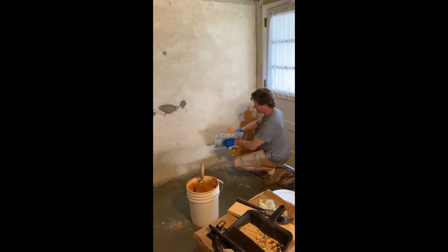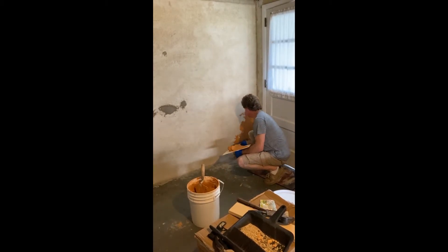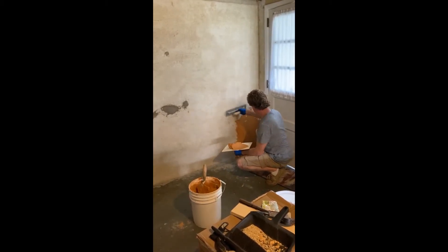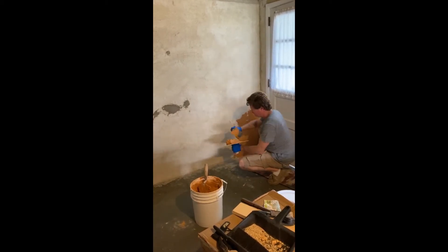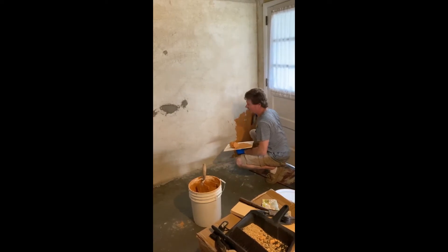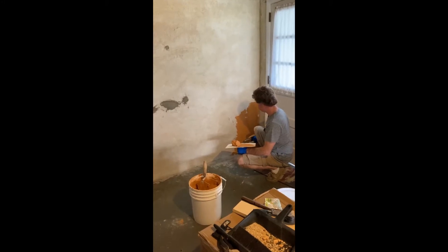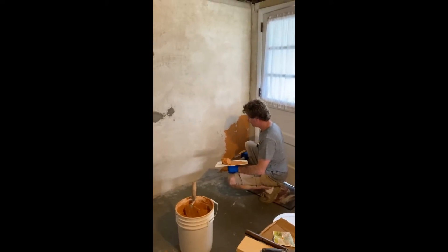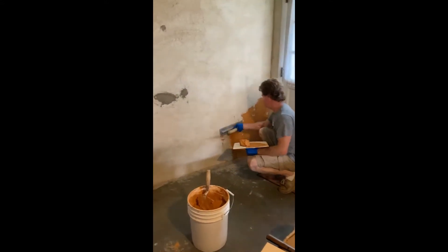If you notice, it sticks to your tools incredibly. Put it on as thin as you can, throwing it into all the nooks and crannies. Start in the one corner. I usually start at the lower section and work my way up because it's a bit more difficult to reach towards the ground — these lower parts.